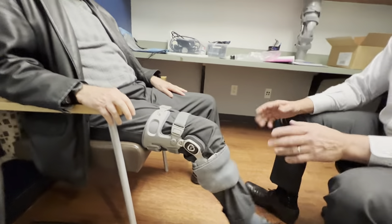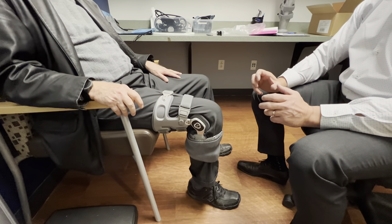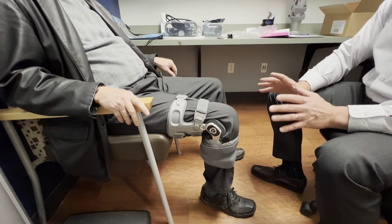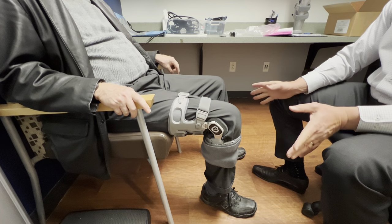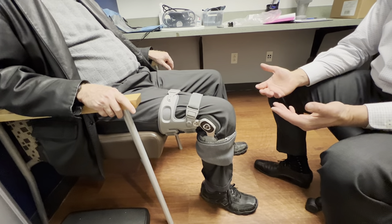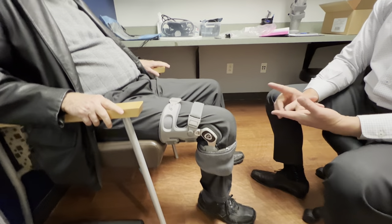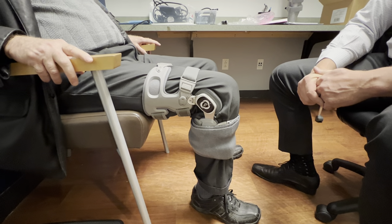Most people can get almost 100 percent relief just by using the brace with weight-bearing activity — whether that's golf, walking long distances, standing for long periods, hiking, walking on uneven terrain, or yard work. The brace is amazing if you wear it and put it on right. You don't need to wear it sitting at home on the couch or at night when you sleep — it's for weight-bearing only. We generally recommend trying it for two to three hours a day; if your activity demands more, wear it accordingly — for you, wear it when you walk for exercise and when you play golf.